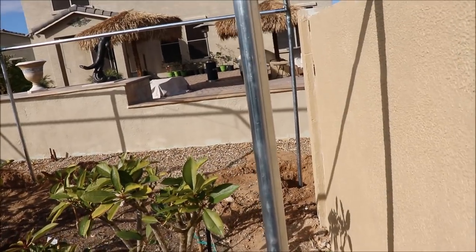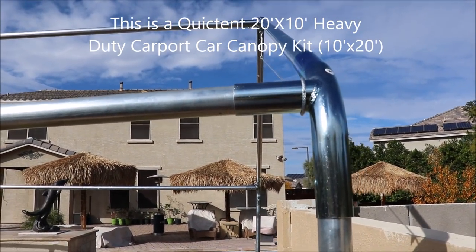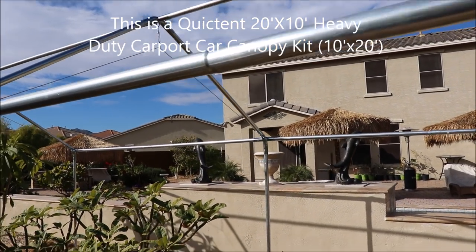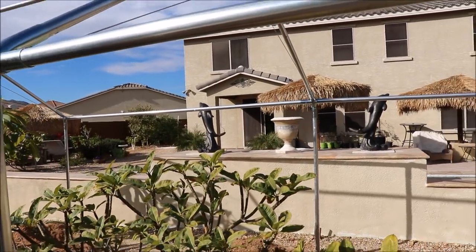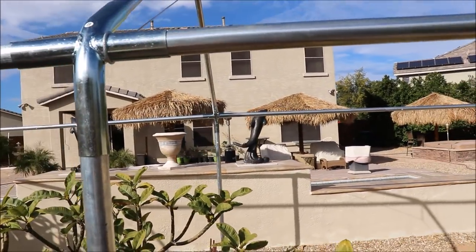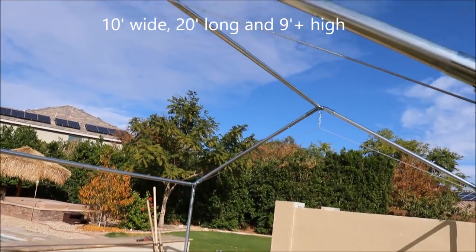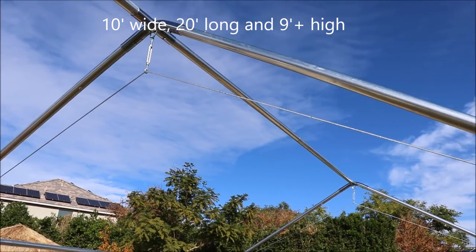Just to talk a little bit about the construction — you can see it's got an A-frame roof. It's 10-foot lengths, so this is 20 feet in all. What was nice about this kit is it includes tension wires that are going to give it more stability in the wind.